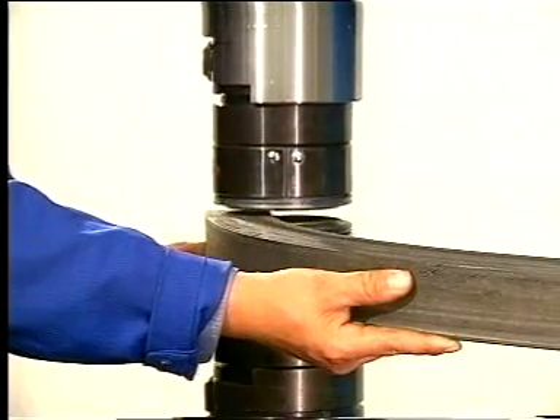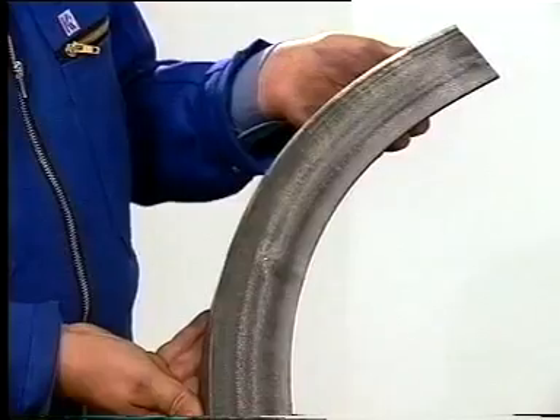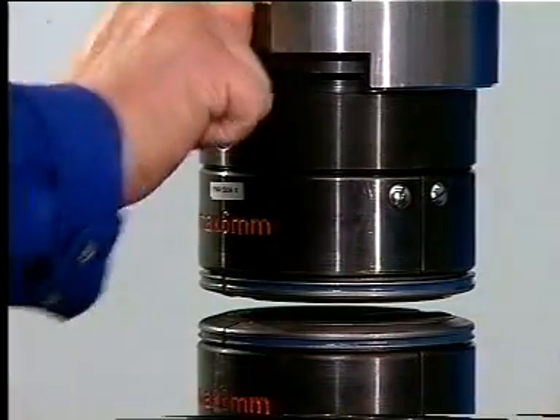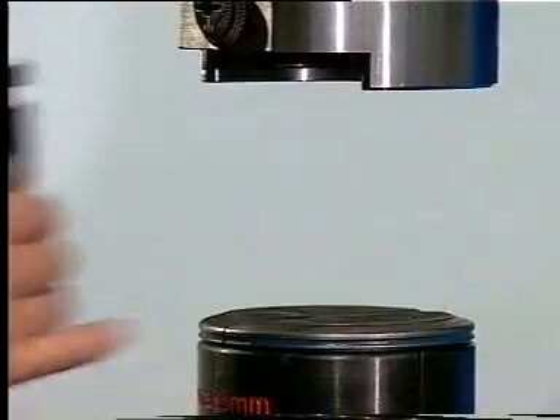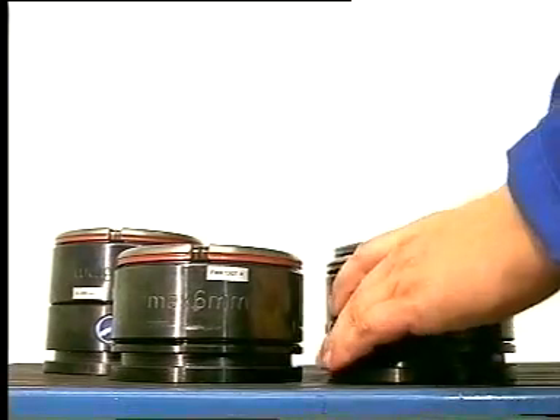The profile edge is shortened and hence becomes curved. For stretching a workpiece, the tooling is changed. To optimise the speed of the operation, we have developed our tooling quick change system.